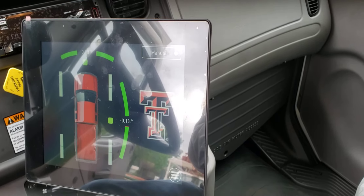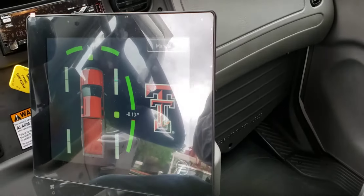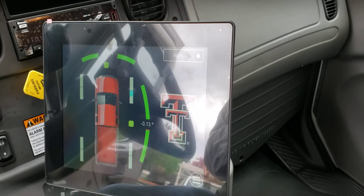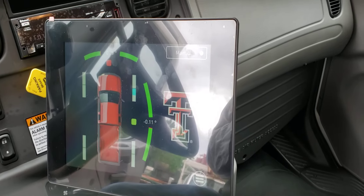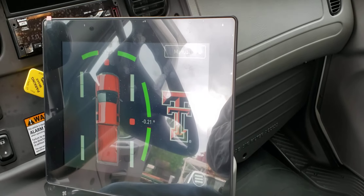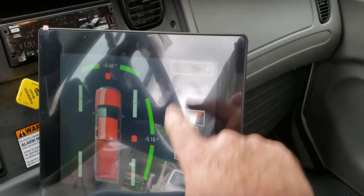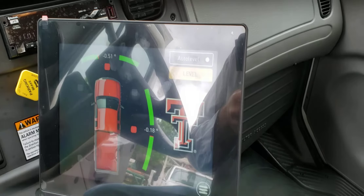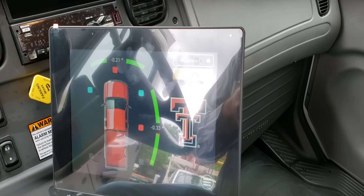Currently the outriggers are out and everything is level, so let's throw a little bit of a hiccup in this. Notice I am not touching any of the controls — it's leveling itself.